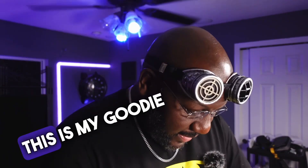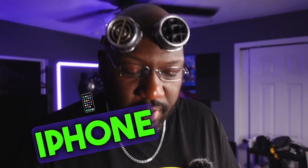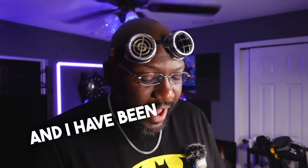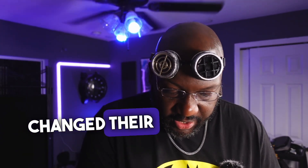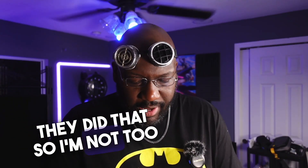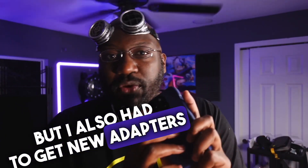It finally arrived — this is my goodie bag from Moment, the makers of awesome lenses for your iPhone or any phone. I recently updated to the iPhone 15 Pro and I've been without any third-party lenses since then. Moment recently changed their adapter, and it's been a while since they did that, so I'm not too mad about it, but it caused me to have to get a new case — which looks pretty nice — but I also had to get new adapters.